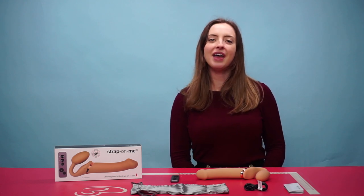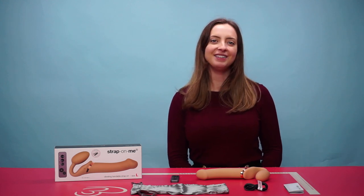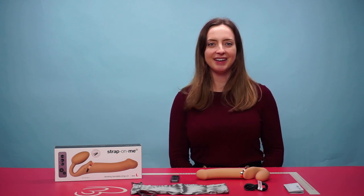And that is the Strap On Me vibrating strapless strap-on dildo in the size large. If you have any questions, drop a comment below and we will get back to you as soon as possible. Thank you so much for watching and we'll see you again next time.